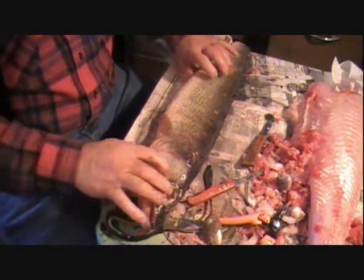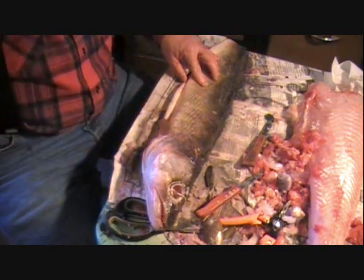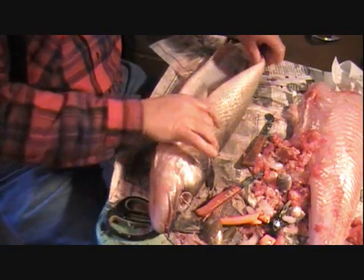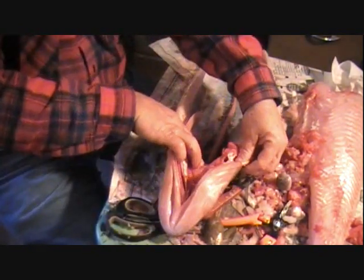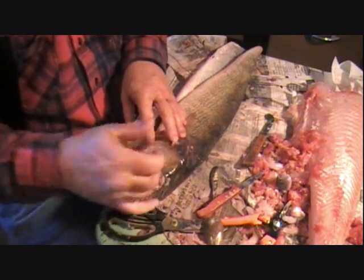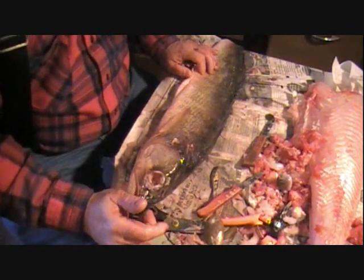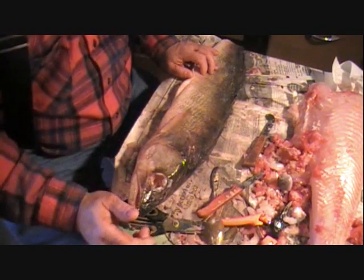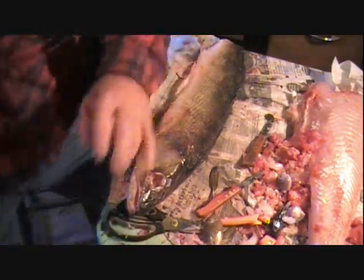We've got our fish done. What we did: we split her up the belly instead of up the side. Splitting up the side is easier — remember that if you're doing just a single-sided mount — but this is going to be a double-sided pedestal mount. Don't worry about losing one or two scales here and there. We got everything out of the brain cavity, got the eyes out, got the cheek meat out. We're ready to put it in a pickle. I'm going to order up the form today and it'll be here in a couple days. Rinse this off with water before you put it in the pickle, and I'll get back with you when we get ready to mount this. Thanks for watching.